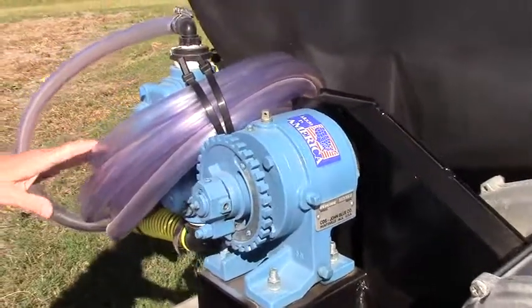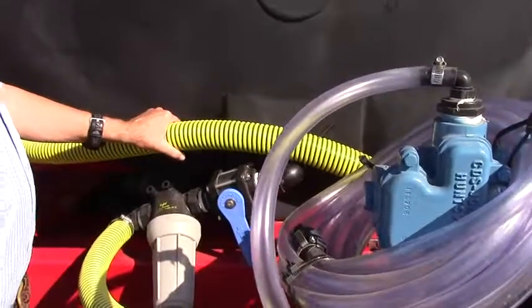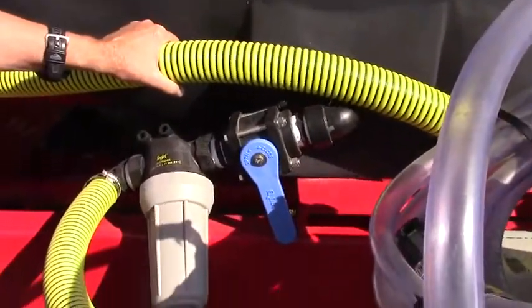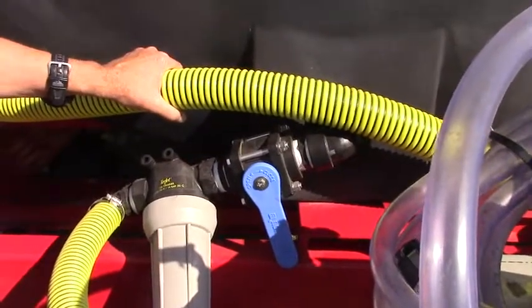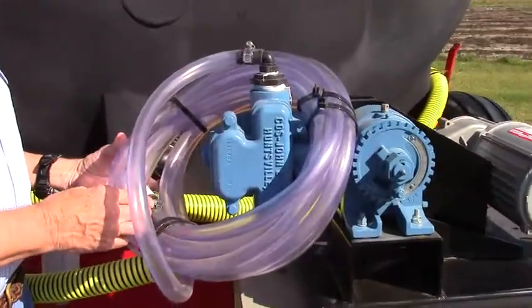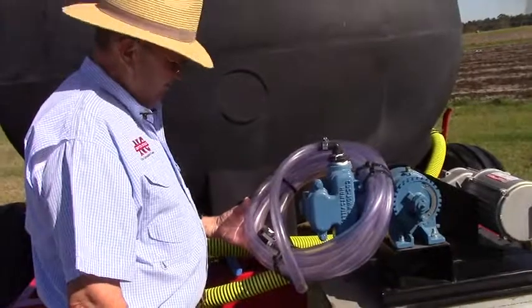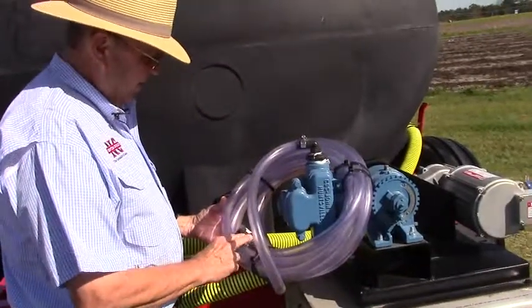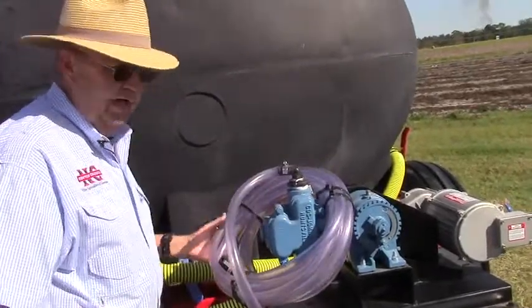We've also added a couple of other features to the unit. It has its own cutoff valve. It has its own strainer so that you can make sure you're not getting your tips and check valves clogged up. For ease of attachment, we've got a quick coupler — it's a three-quarter quick coupling. You just put the male adapter onto your system, hook it up, and she's ready to go.